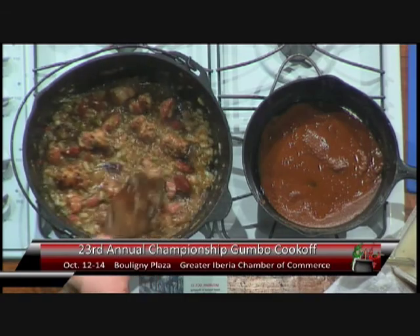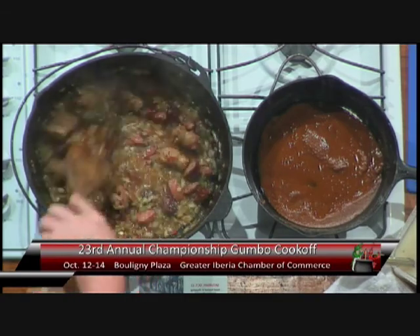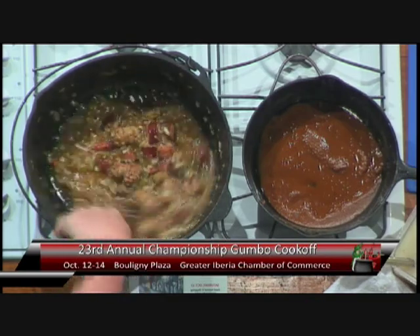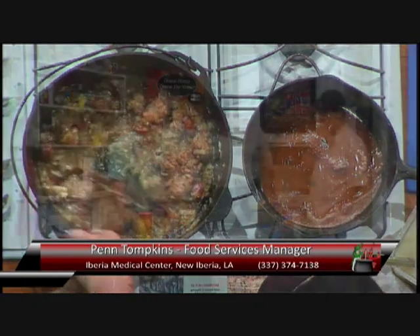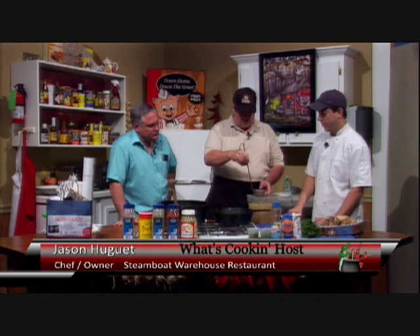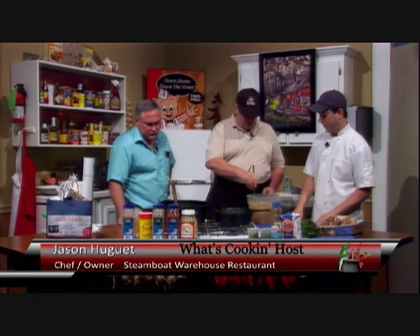You could use a turkey sausage if you're so inclined, but we're making a traditional gumbo. The one thing we're going to do is not add all of the saturated fat. Once you make your stock, you could refrigerate it. If it's right out of the refrigerator, it's very easy to skim — all that fat comes to the top and kind of gels, and it would be very easy to remove.